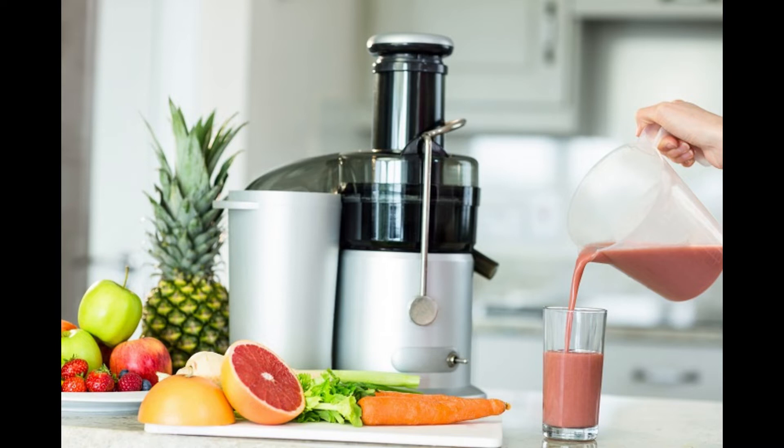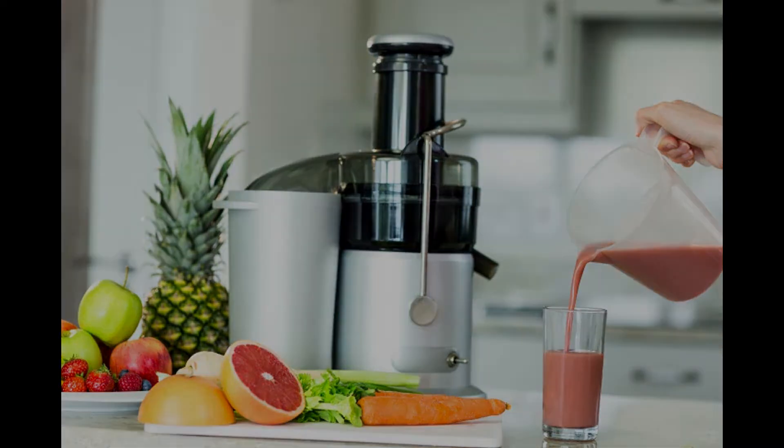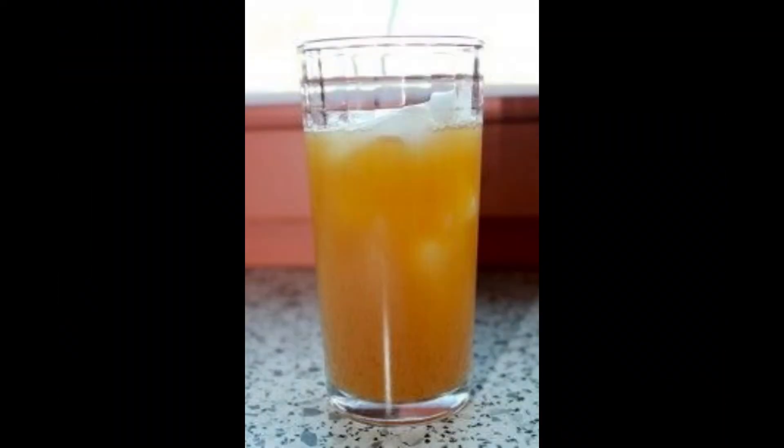Now let's see a little more on how to stop foam from forming, what to do with it if you get it, and whether or not you lose any nutrition in it. Is it safe to drink the foam on top of juice? Absolutely — there is no reason the foam would be bad for you. It's just your juice mixed with air bubbles. If you are really worried, you don't have to drink it — you won't be missing out on any nutrition by just drinking your juice. And do you lose nutrition in this foam? Not really.